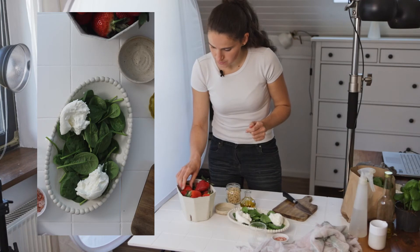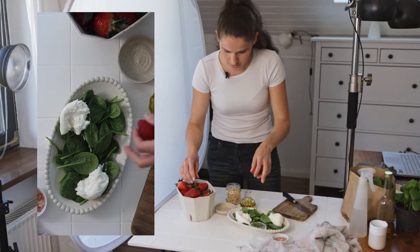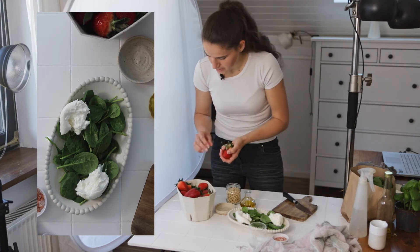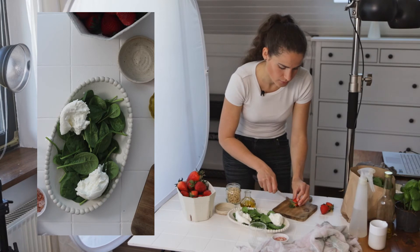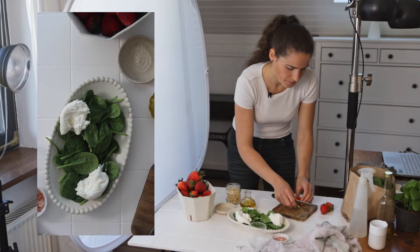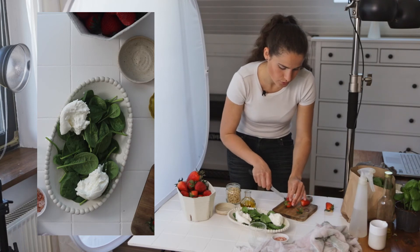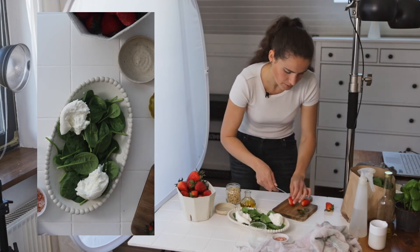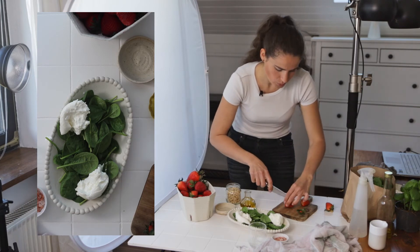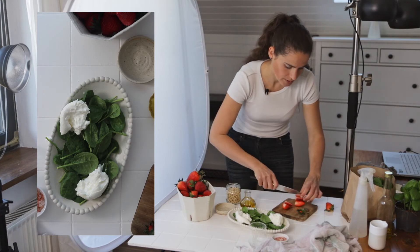Now we have some nice looking strawberries. I'm picking the smallest ones because my plate isn't really large. Since this is a salad I'm going to remove the green tops and just keep the red part — otherwise I really like to use strawberries with the greenery on top. Then I'll play around with the shapes and cut them in different ways.